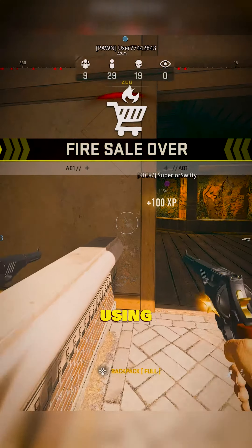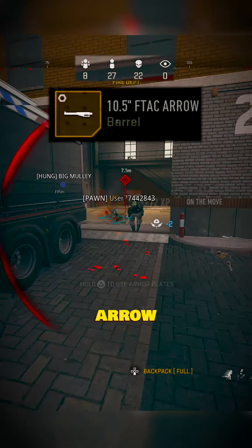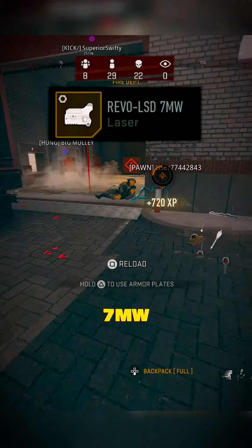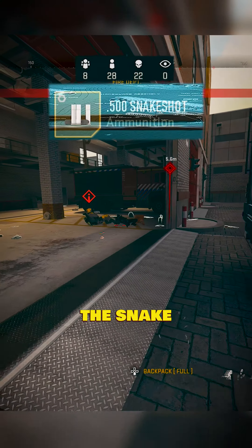Here are the attachments that I'm using. For the barrel, you're going to use the 10.5 F-Tack Arrow, the Bryson HTA for the trigger, the Revo LSD 7 milliwatt laser, the Akimbo rear grip, and of course the Snakeshot ammo.